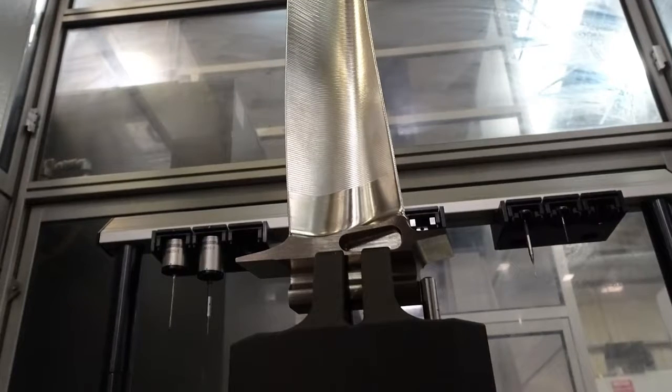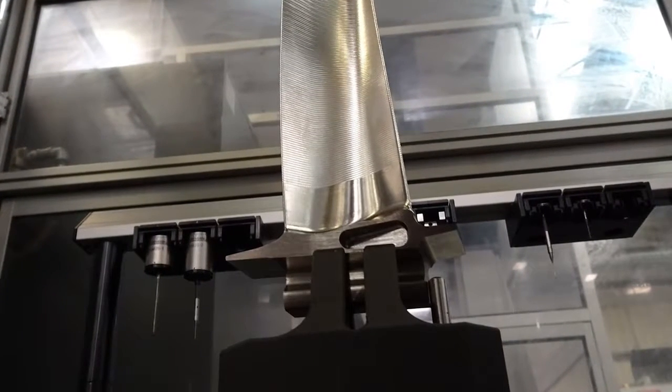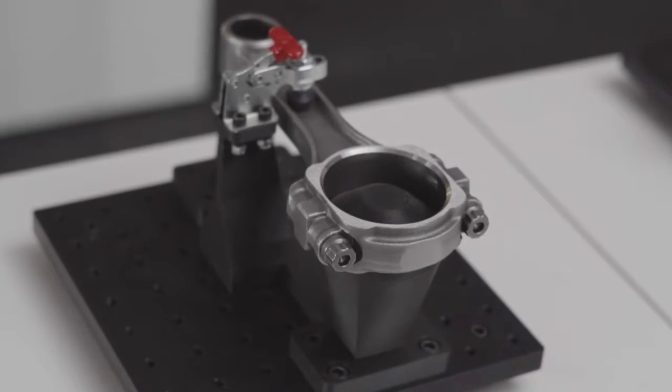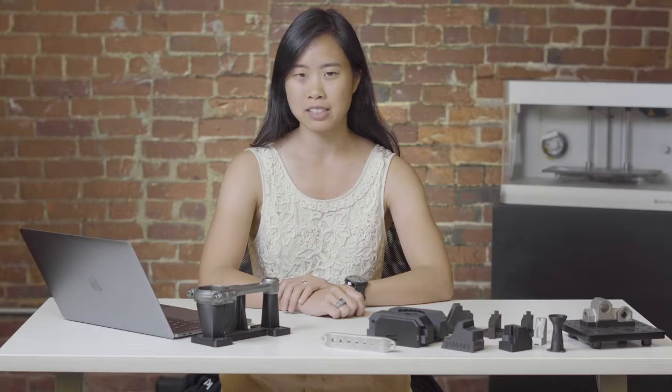Hello, I'm Stephanie, a content engineer at Markforged, and today we're taking a look at inspection fixtures. Inspection fixtures are custom workholding that support inspection tools like CMMs and go-no-go gauges. Fixtures hold the part being inspected in specific orientations, making measurements to evaluate tolerances quick and easy.